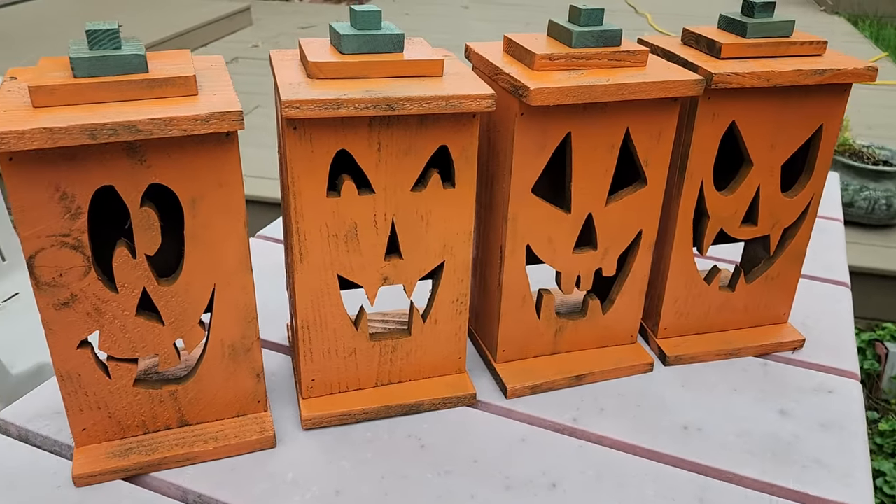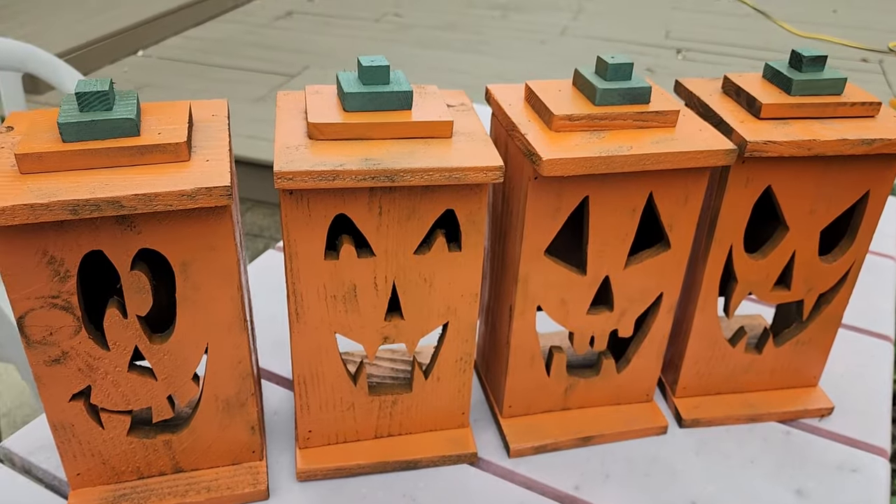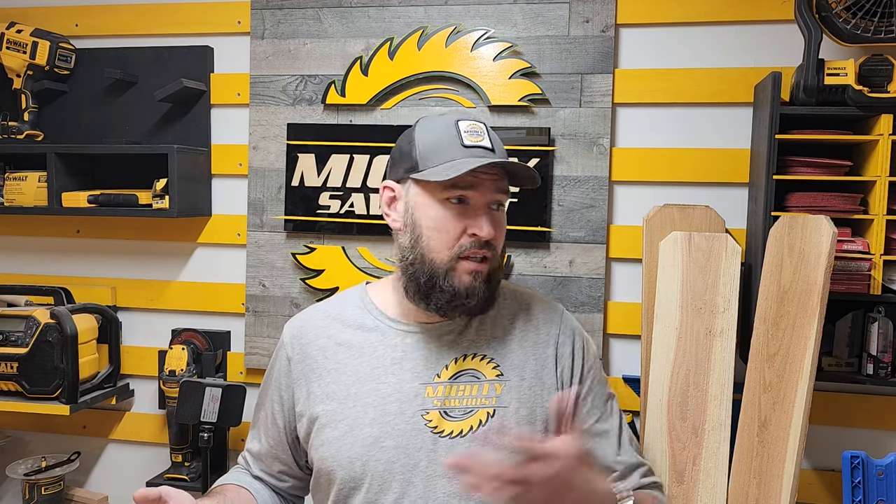And as you can see, I got these painted orange. These are my traditional pumpkin jack-o-lantern looks with a little green stem — pretty snazzy. So you can leave them plain and have your kids help you paint them, or just keep it the way it is.